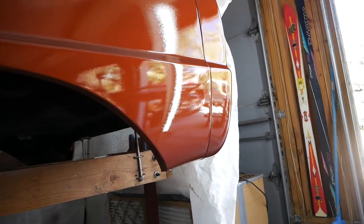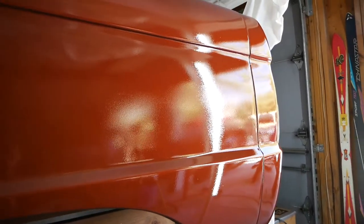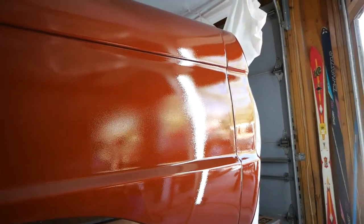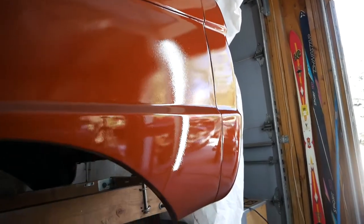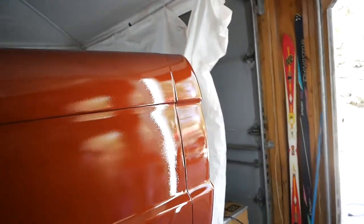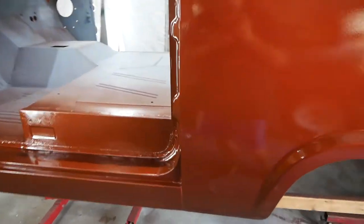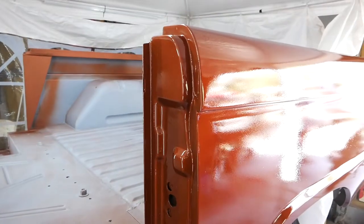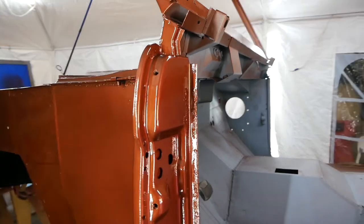After I let it pressurize again, the orange peel isn't quite as bad. The good part is I've got three full heavy coats on this body, so I should be able to sand that out with no problem. If I do have a problem I'll just add more clear — I bought another gallon. Most of the truck other than that is actually in really good shape. You've already seen the jams, so this is cleared — everything is cleared.